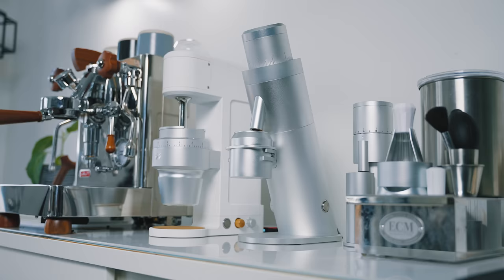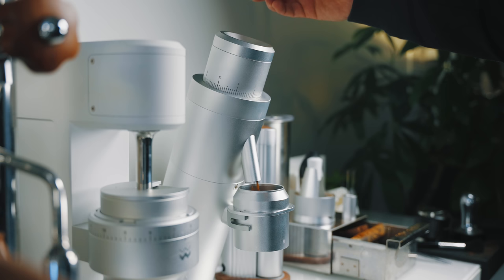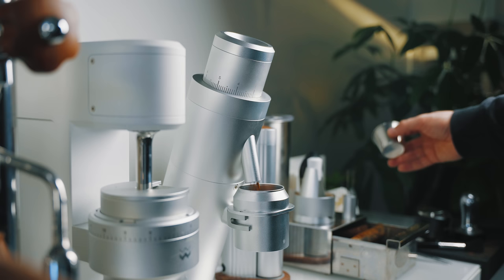Beside the KEY is the Lagom P64, brand new to my bar as of last week. I know — a KEY and a Lagom P64, it's super excessive, nobody needs this. But the reason is intentional: I'm working on a few videos, including a flat versus conical comparison, what you get for the money, RPM adjustment, and how that affects flavor. I'm also working on a grinder showdown for the ultimate single-dosing grinder. I do have a YouTube channel and I educate people in this craft, so for me it's different — you don't need this stuff.